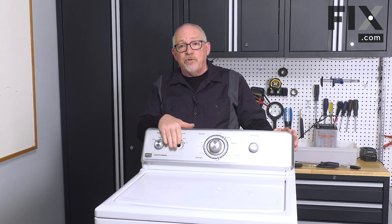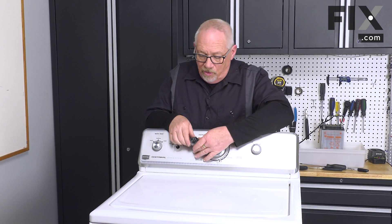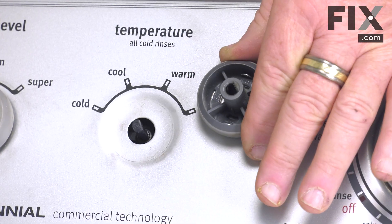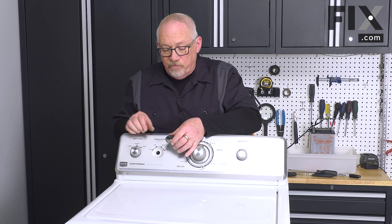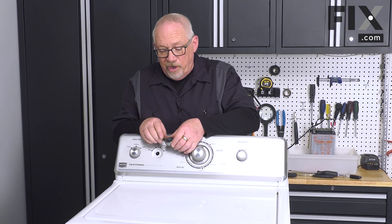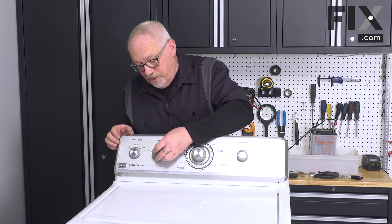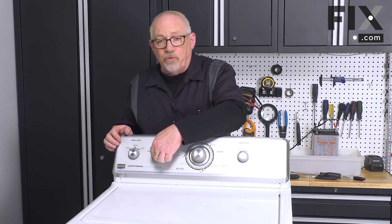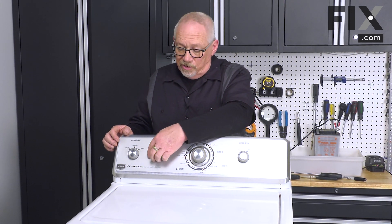All we have left to do now is to put our knob back on. Your knob has a flat spot on it, the same as the shaft does. So it's just a matter of putting the knob back onto the shaft, lining up that flat spot, and pushing it into place. Just rotate it to make sure it moves smoothly, which it does.